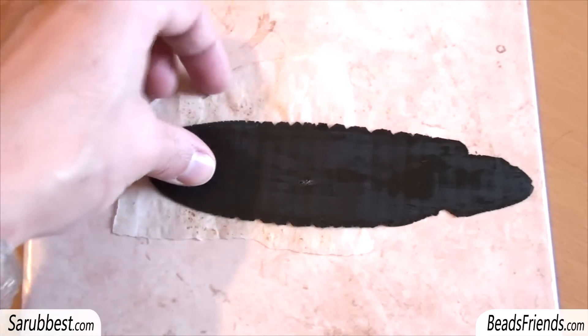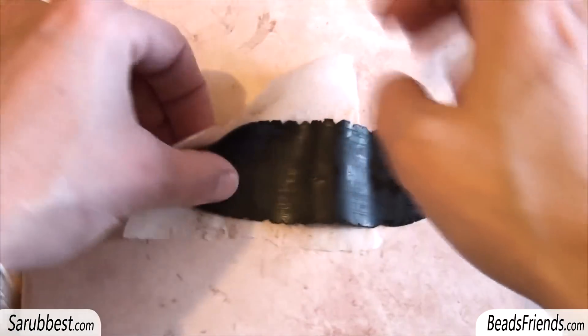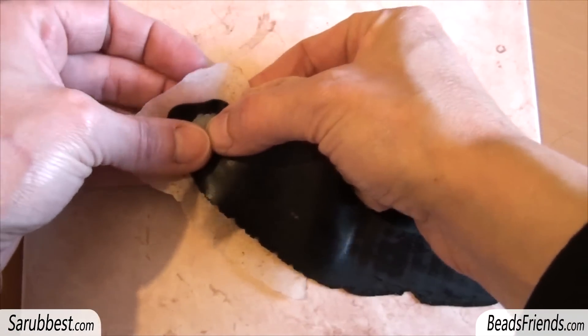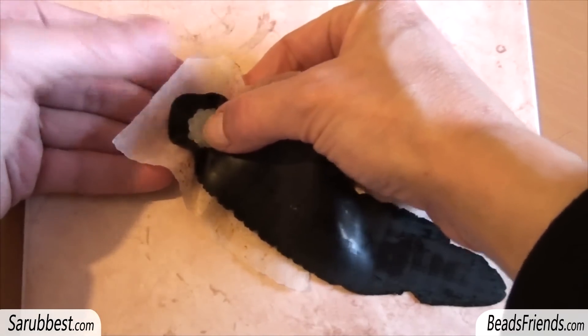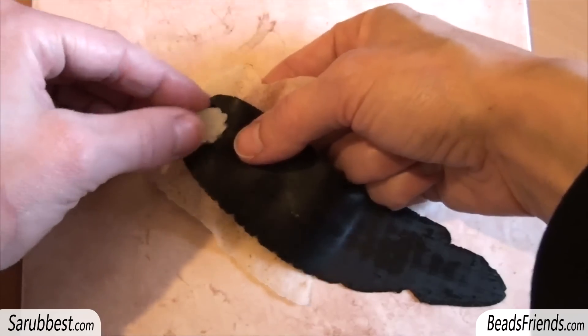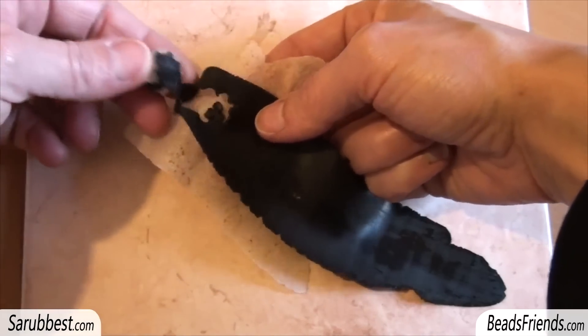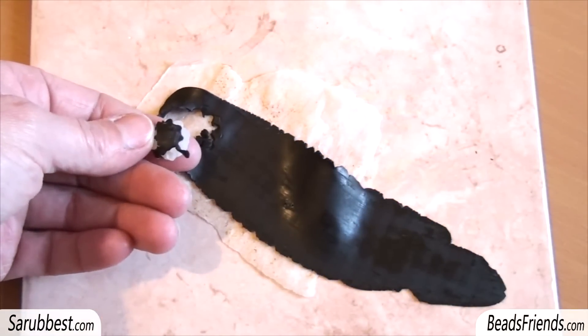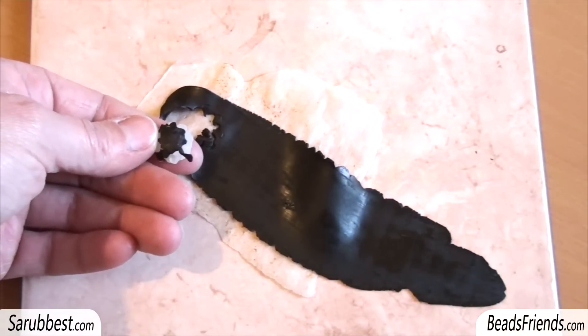If we press the flower, the sheet of polymer clay is too thin and it remains attached on the flower, as you can see here. This is the result, and it's so bad because you cannot use the texture.